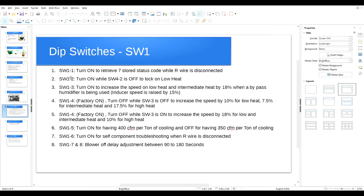SW1 switch number one: the factory setting is off. If you turn it on, it will retrieve seven stored status codes while the R wire is disconnected. You disconnect the R wire from the R terminal on the furnace control board, turn the switch on, and it will retrieve the past seven error codes. This is useful on service calls when the system is working but the customer complained it was shutting off — retrieving these codes gives you ideas of what the problem was.